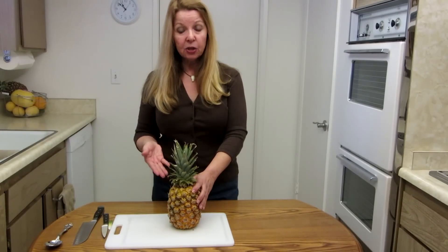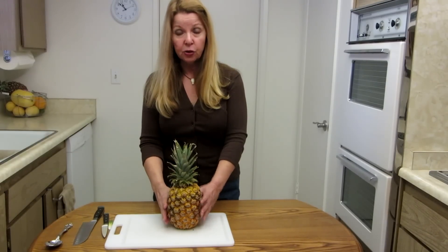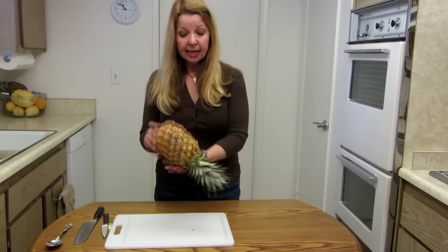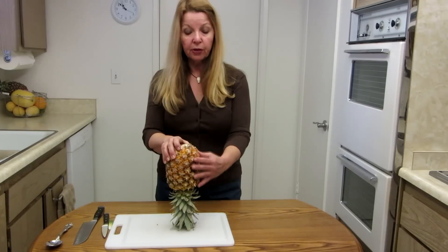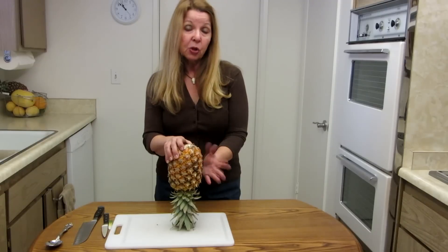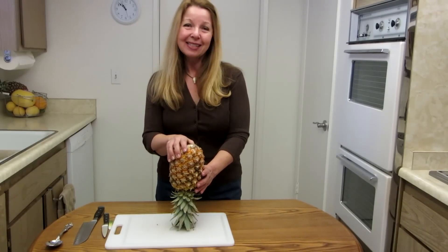Before you cut it, you need to know that the juices flow to the bottom when pineapples are sitting out in the store. So what you want to do is refrigerate it for 30 minutes and stand it on its head while it's in the refrigerator. Then the juices will flow throughout the fruit, and the cold helps hold the juices in there more evenly.